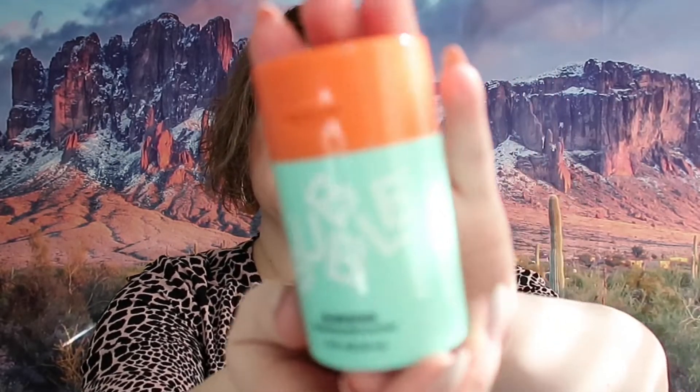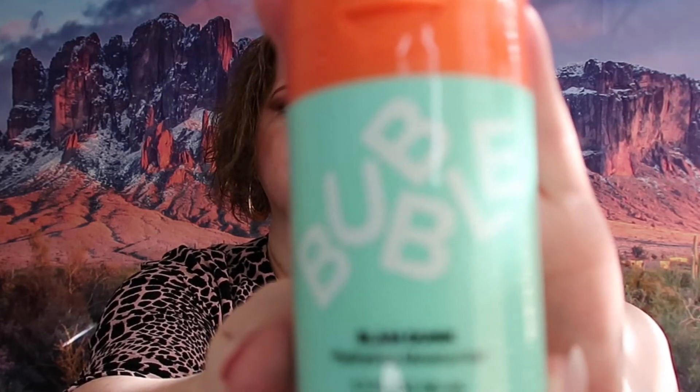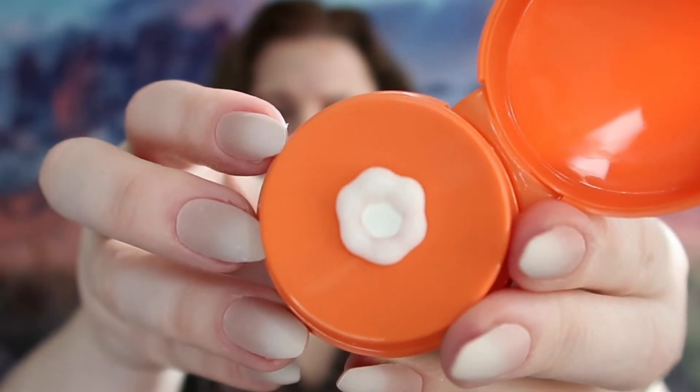The last thing in this set was the hydrating moisturizer — that is this one right here. So this is what the inside looks like, which was different than I was expecting. You just press it like that and it comes out looking kind of like a flower. Again, no scent — so not a bad sign — and it absolutely does feel hydrating. So that is good.